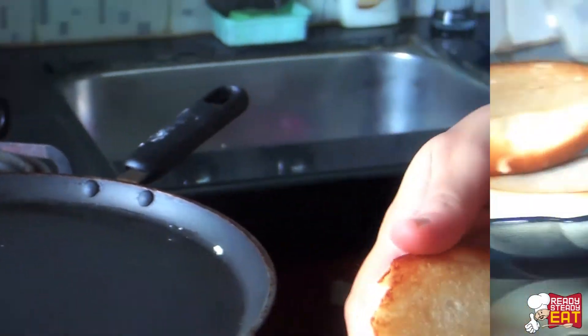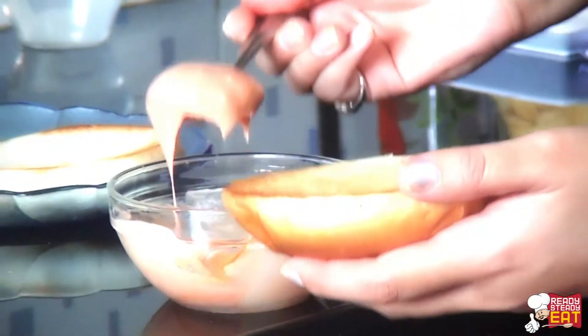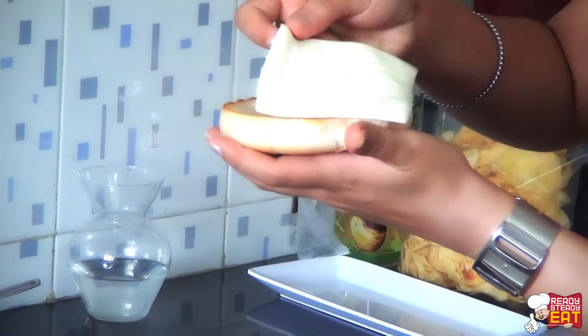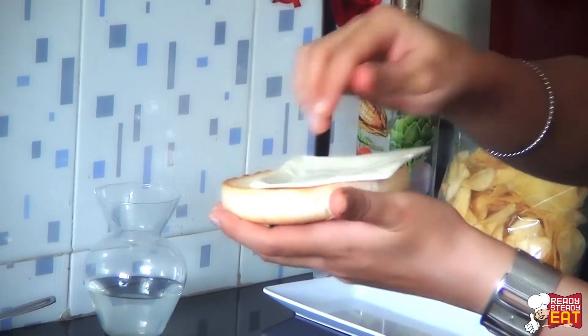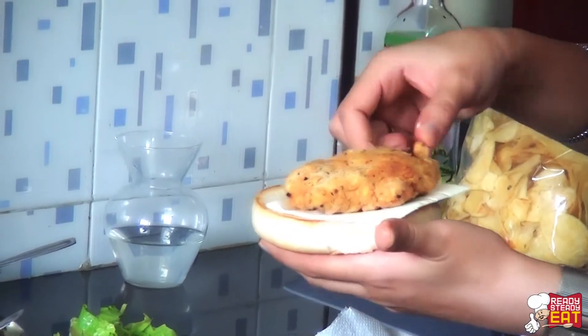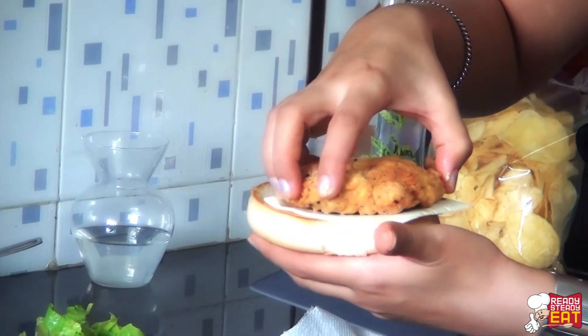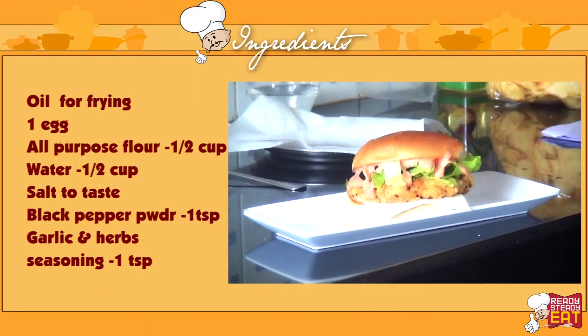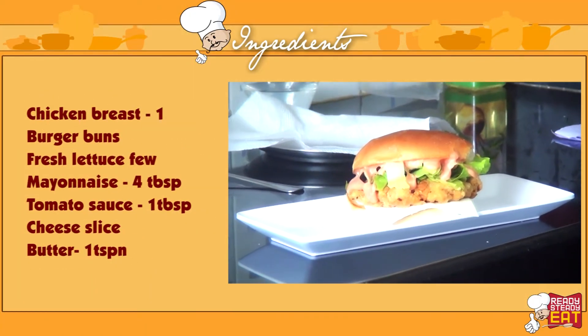Now it's time for assembling. Mix the mayonnaise with the ketchup sauce and keep aside. On the bottom side of the bun, apply the mayonnaise mixture followed by the lettuce. On the other side of the bun, first place the cheese and then the fried chicken piece. Now slowly close the top of the bun on it. My lovely McDonald's Mac Chicken is ready — I'm going to serve it with some wafers.